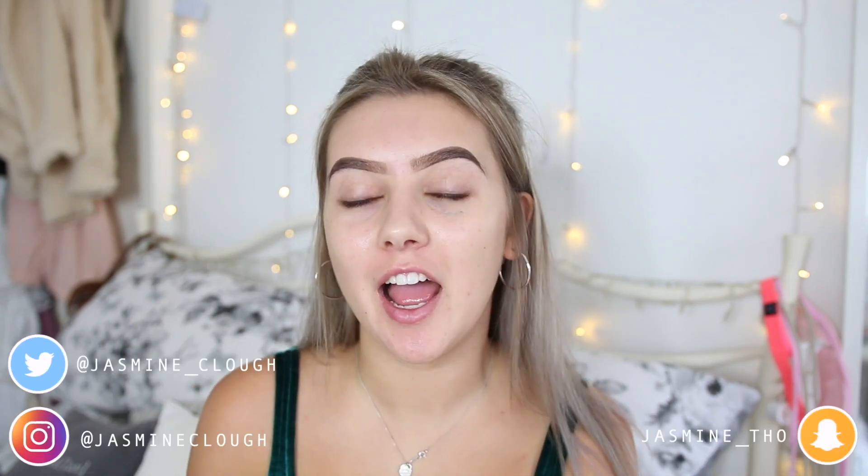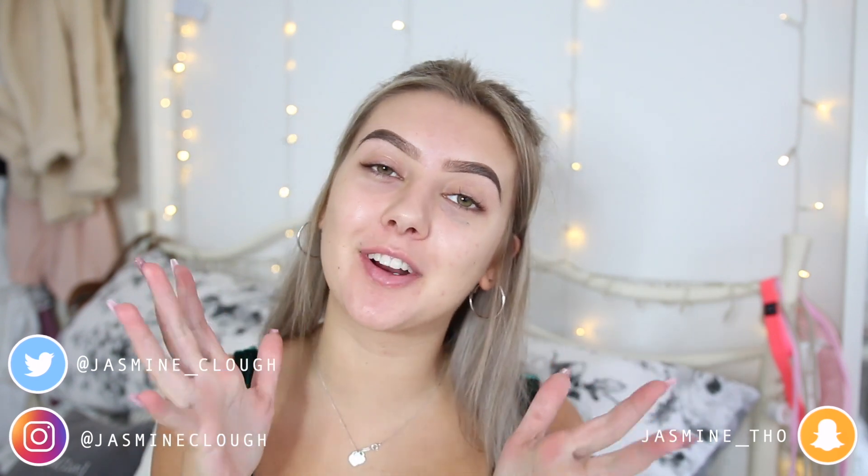Hello everyone and welcome back to my channel. For today's video, as you can tell by the title, we are going from an ugly mess to a more presentable mess. I posted this picture on Instagram and I had so many of you guys requesting that I film a tutorial based on this look. It is super simple, super easy to do — literally anyone can do it at home.